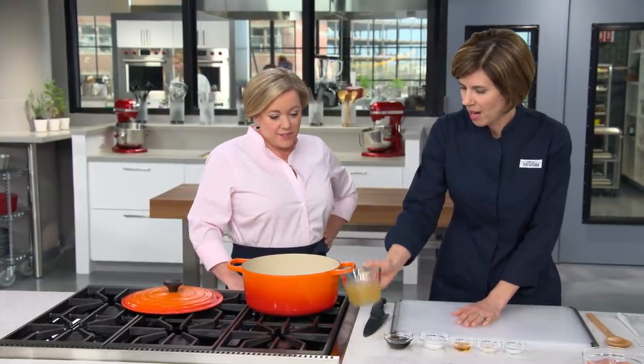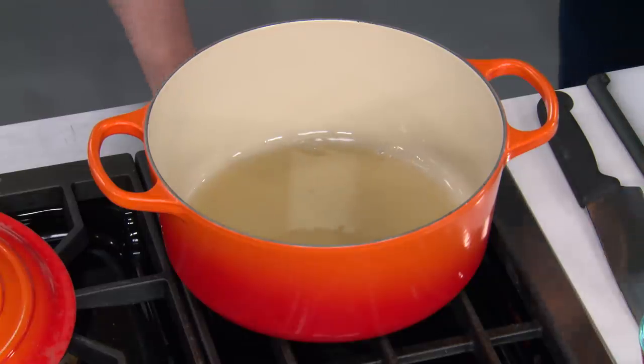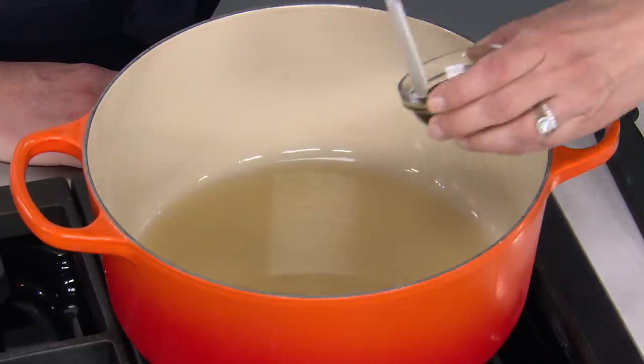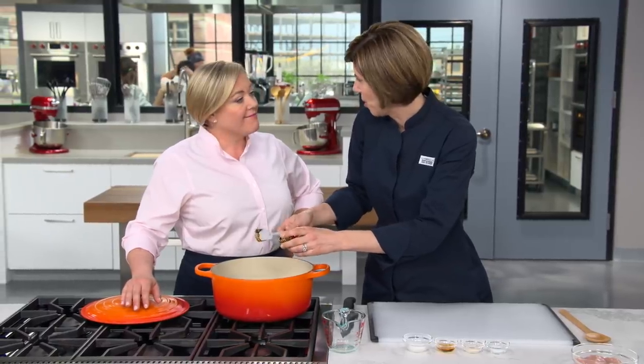So you're sort of making the base of a barbecue sauce, just with those nice barbecue flavors. We're going to start with a cup of chicken broth on high heat. The next thing we're adding is two tablespoons of molasses — that's a really common ingredient in barbecue sauce, giving some nice bittersweet notes.